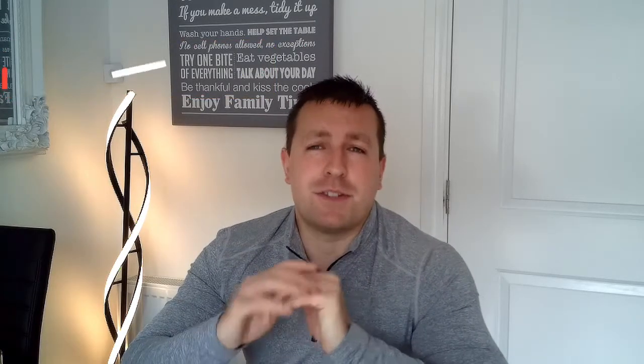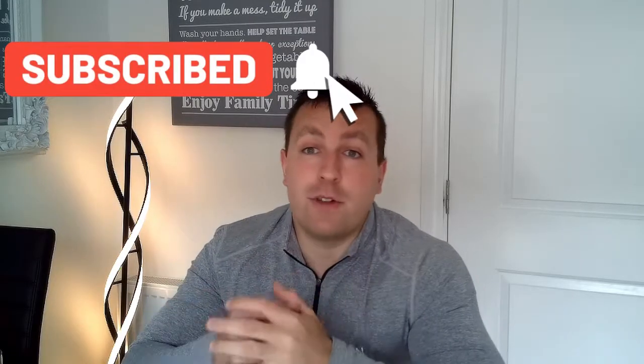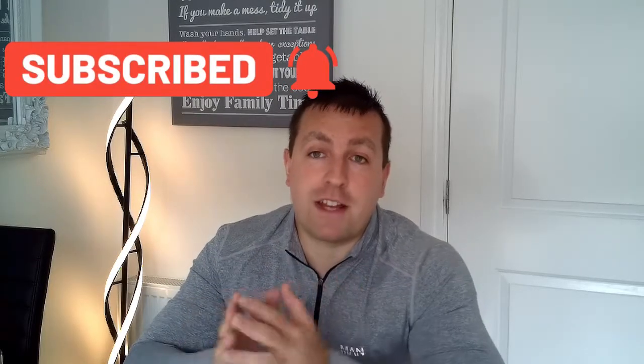Before we go any further, just a reminder that the equivalent blog is down at the bottom of this video. Please check that out at bodyremastered.com where you can find some great blogs, materials and articles. Subscribe to Remastered Unlocked where we give you free resources — we're uploading new resources every week and we listen to you in terms of what you're looking for.